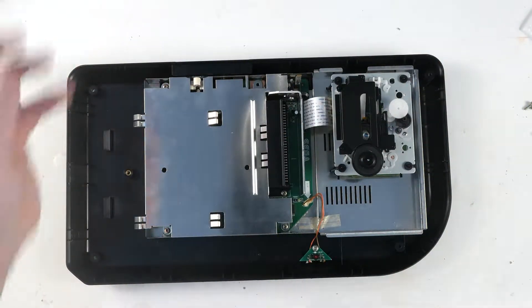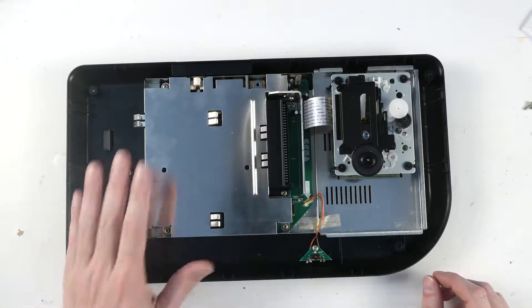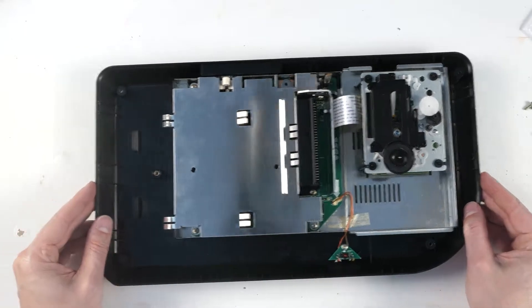Now we've got the lid off. The battery is under here. We don't have to worry about the CD drive.